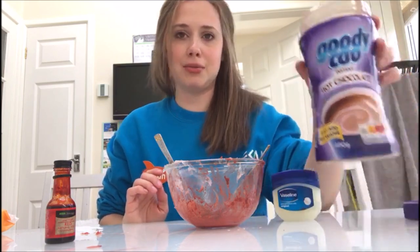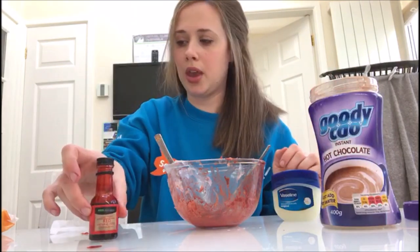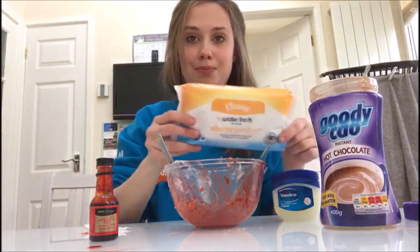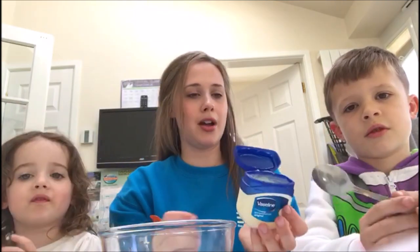some cocoa powder or hot chocolate powder, some red food colouring, a little bit of tissue, and also it's handy to have some baby wipes around for when you want to clean your fake wounds off.